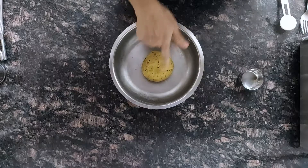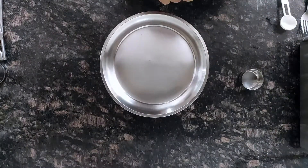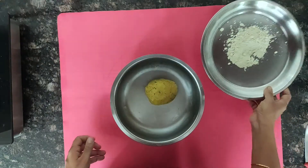The dough is ready. I used five tablespoons of water to make this dough. Keep it covered for 10 minutes. Meanwhile we will preheat our oven. So the dough was resting for 10 minutes.